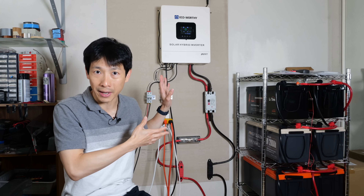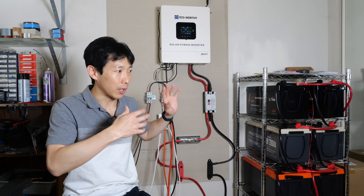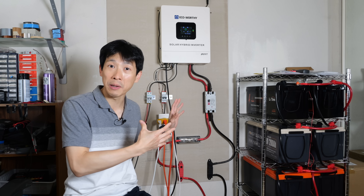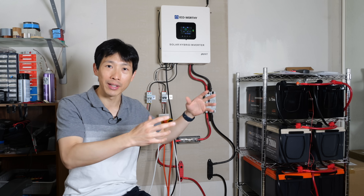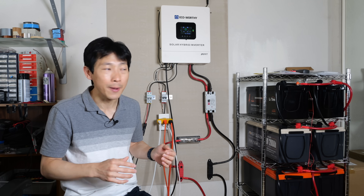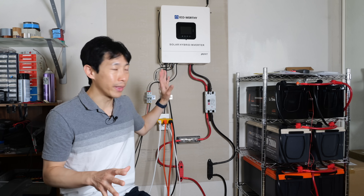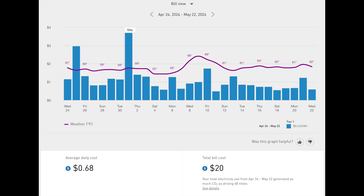Since installing this system myself — I don't have solar panels on the roof or anything, it's all DIY — the cost is relatively much cheaper than having an installer do it. You get less than a 10-year ROI here compared to something like a 20-year ROI with a professional install.